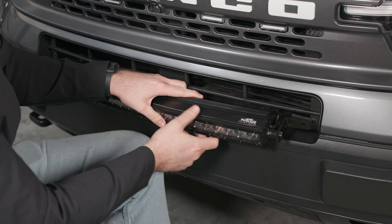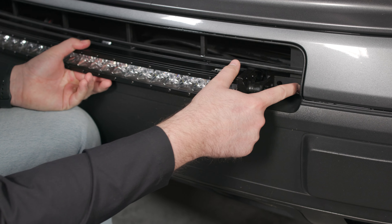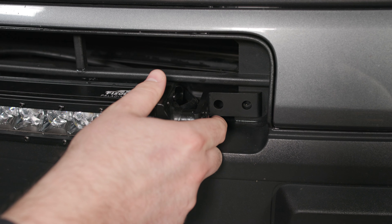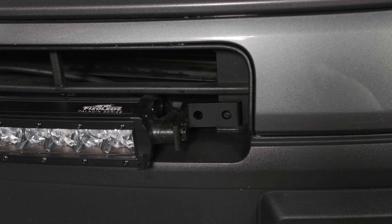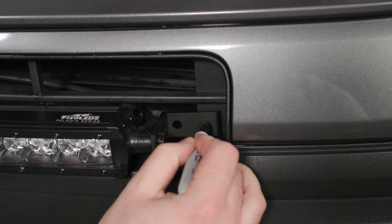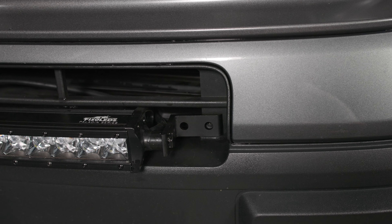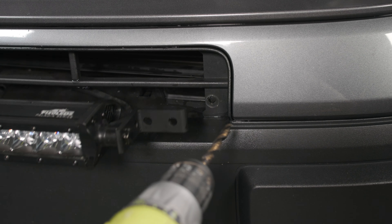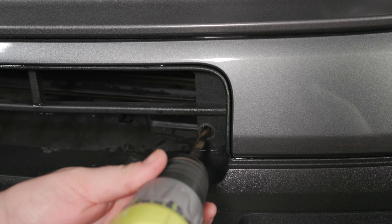Now that we have that hand tight, we're going to hold this bar into place with the bracket hole in the center of this flat piece right here. We're going to line it up, make sure it looks even on both sides, and then we're going to take a sharpie and mark this hole. Now we're going to take a 5/16th drill bit and drill through this plastic piece so we can mount our brackets to the truck.